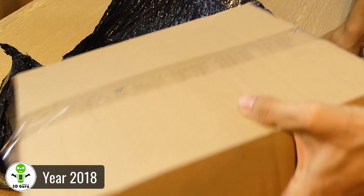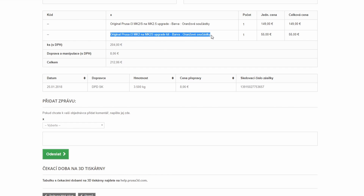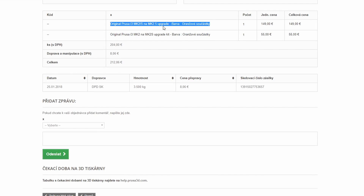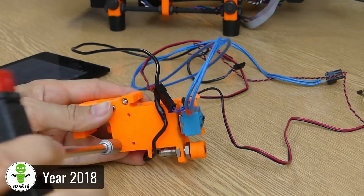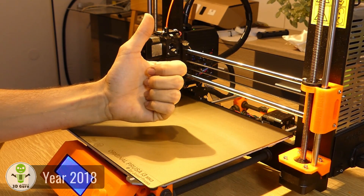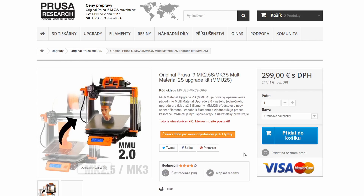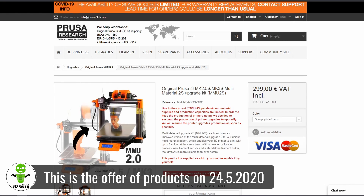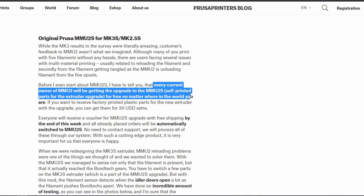As you can see, my initial upgrade to MK2.5 consisted of two parts: upgrade from MK2 to MK2S — that's the initial one — and then upgrade from MK2S to MK2.5. You can find a link to the video from the upgrade of MK2 in the video description. I already had MK2.5, so I could order an MMU2 upgrade, which I did at the end of October 2018.